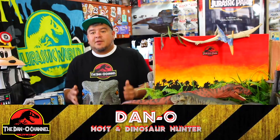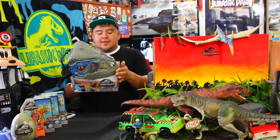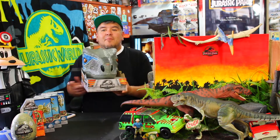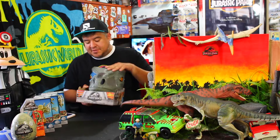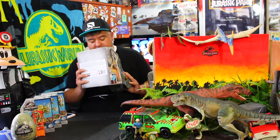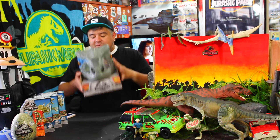Hey everybody, welcome to the Dano channel. I am Dano and I'm back with more Jurassic World merch. This is the first one we're going to be taking a look at — the Velociraptor Blue Chomp and Roar Mask. This is actually the newest part of the collection; I just picked this up last night. It's got moving eyes, a chomping mouth. It's a mask you can wear.